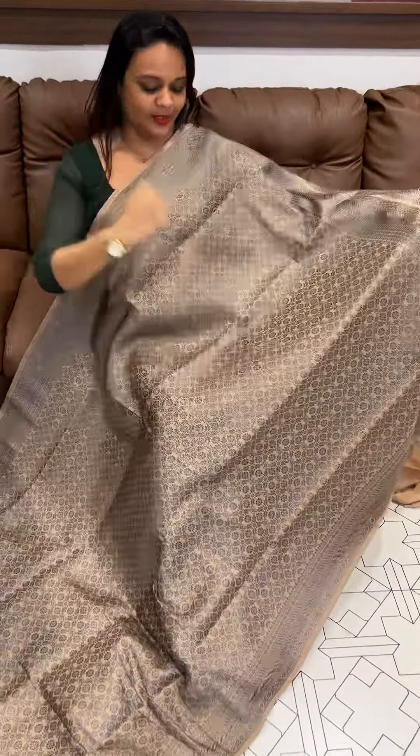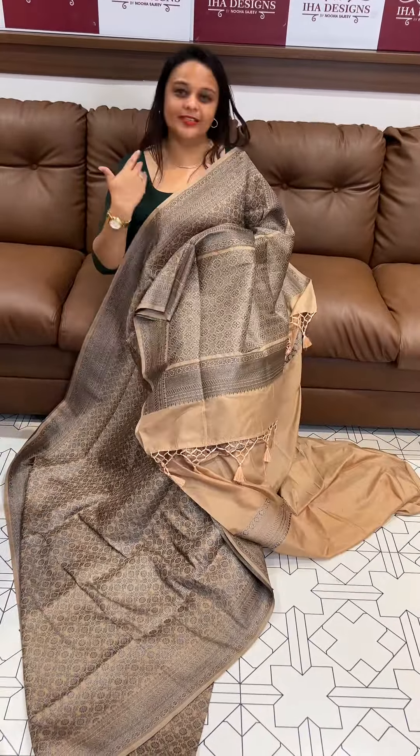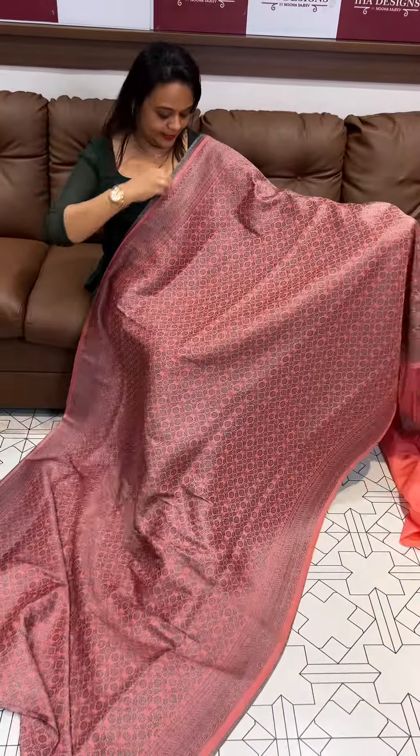This natural beige tone is very cute. The white tones will complement the skin tone. The next color is a bright tone with black zari weave — a vivid, bright tone that suits all skin tones.